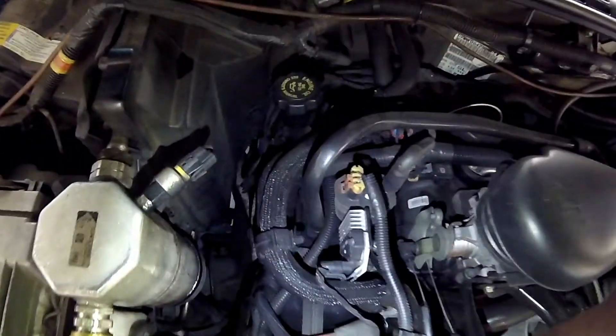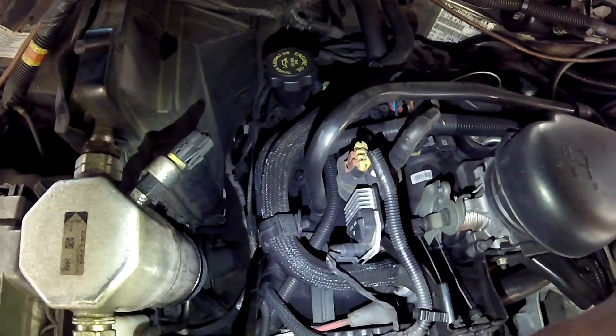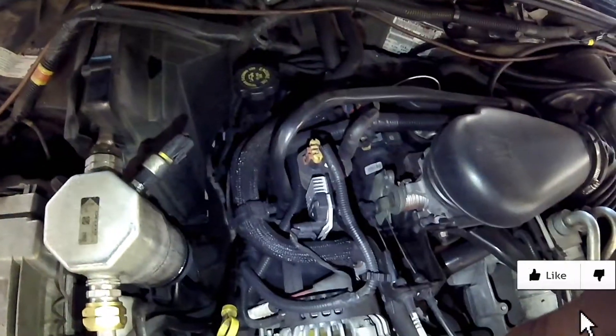We're going to start off with the PCV valve. At the end of this black hose on the top of the valve cover is the PCV valve. If you need to purchase one, make sure you look for a link in the description and click on it to buy one.